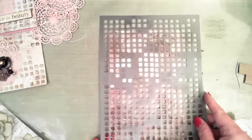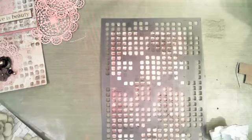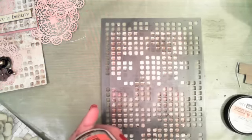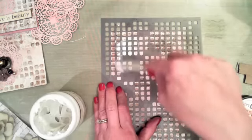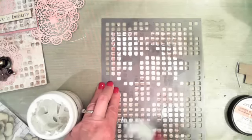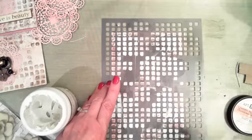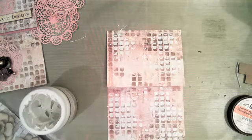I laid the stencil back down, offset it rather than lining it back up, then grabbed my Prima modeling paste. I grabbed a little bit on the spatula and added it in just a few areas — not a lot, I don't want a lot. I just want a little texture. That's about all I'm going to do with that — just a little texture added in a few areas.